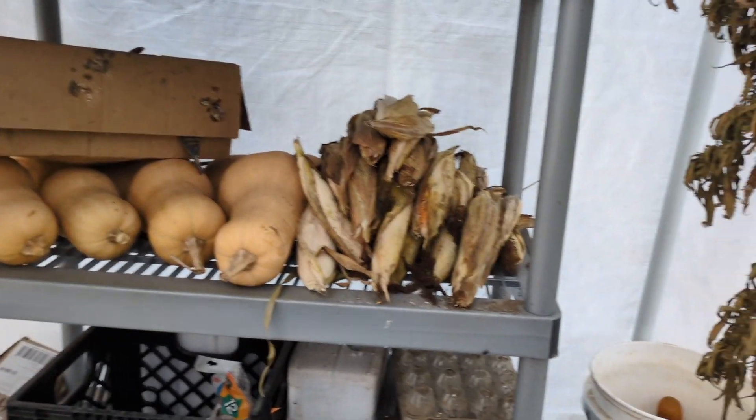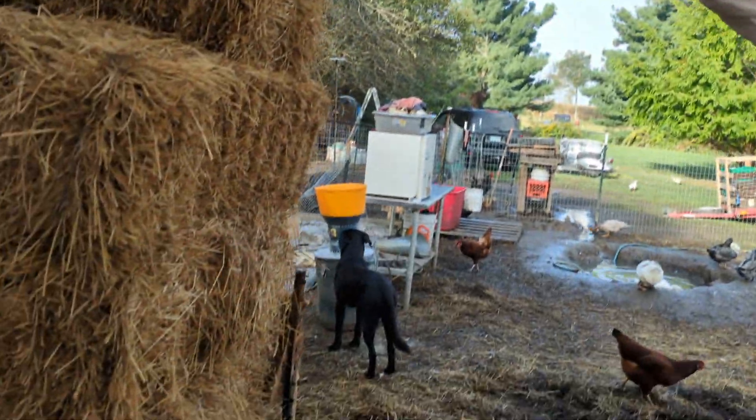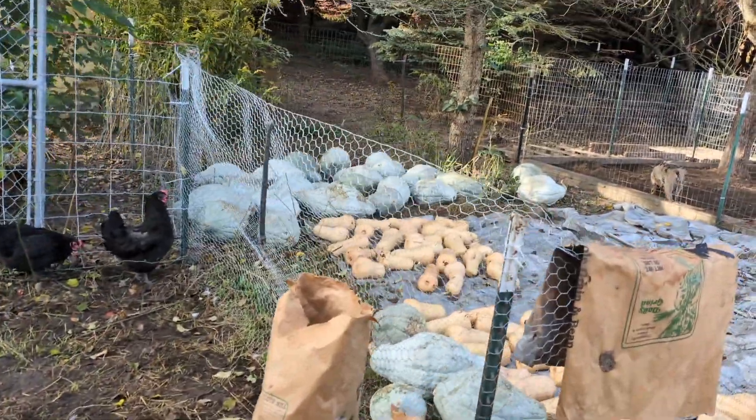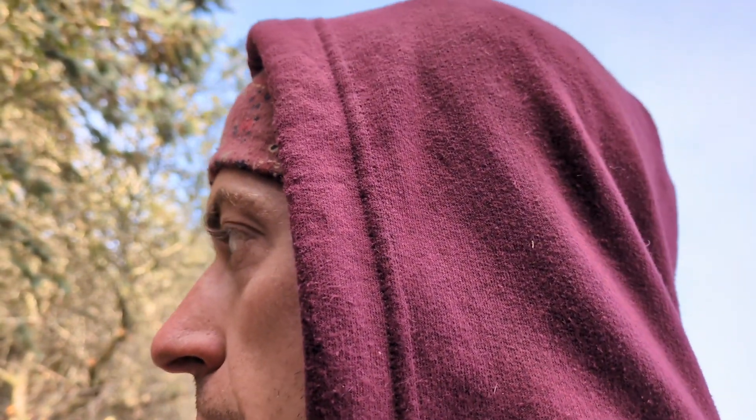All the squash, some corn, a bunch of garlic, a bunch of squash laid out now — it seems like a lot and it is, and I've got probably double this still. But in the scheme of things, if this is all I'm eating as my main meal regularly, pretty much every day through the winter, it adds up and it doesn't last as long as it looks like it would.